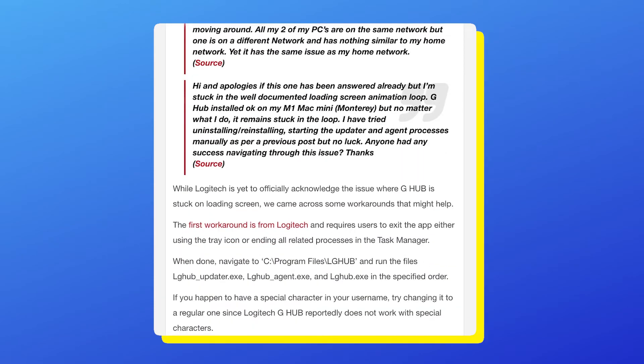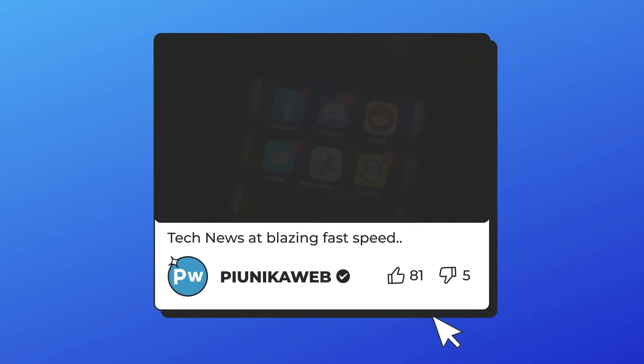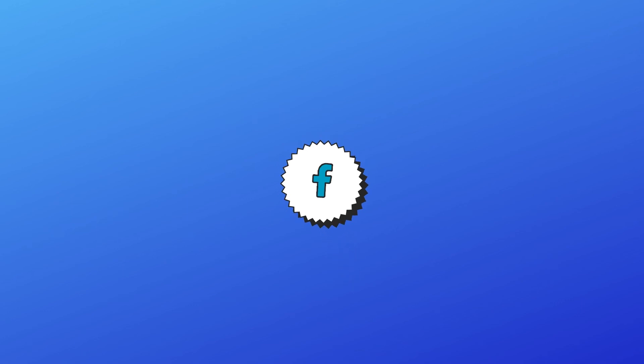We'll update our article about this issue as we get more new information. If you're watching this on YouTube or Facebook, you can find the article link in the description. Also, don't forget to like the video and join us here for more of our content.